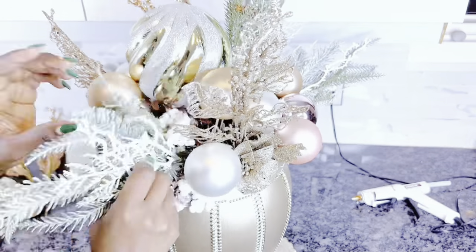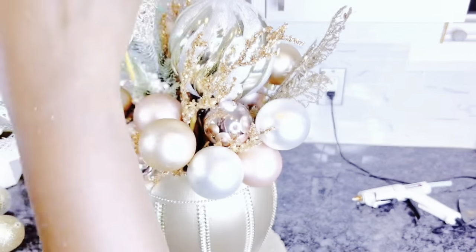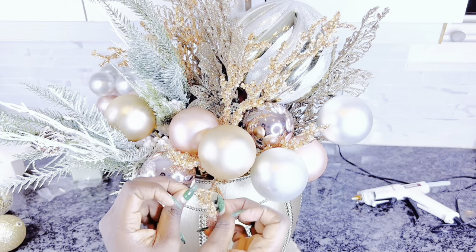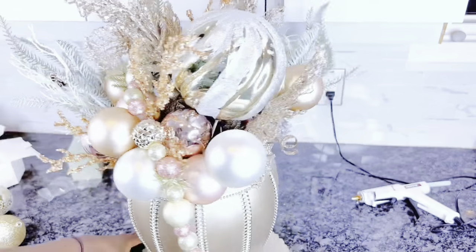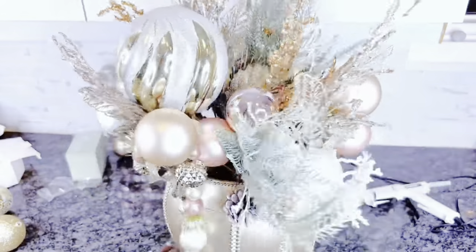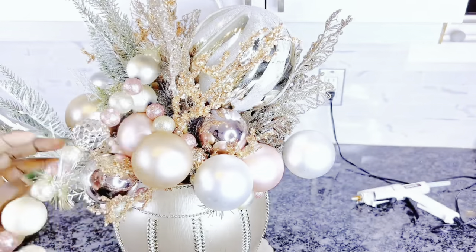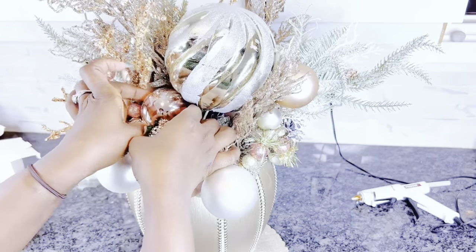This is looking pretty good. I'll make adjustments as I see fit before adding any more picks or ornaments. Next, I used a garland of different shapes and sizes of ornaments — some foam ones I got from Michaels on sale — to cover some gaps and pass it around the arrangement. I love the touch this added, and if you don't have this, you could use Mardi Gras beads instead. It ties in beautifully with the colors I'm using.